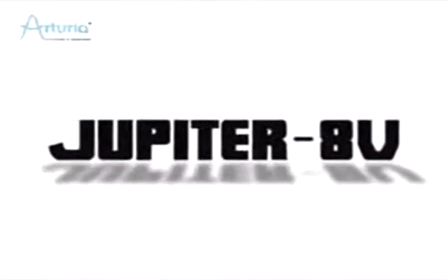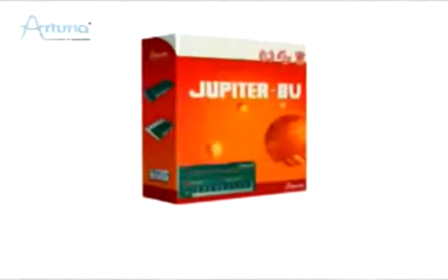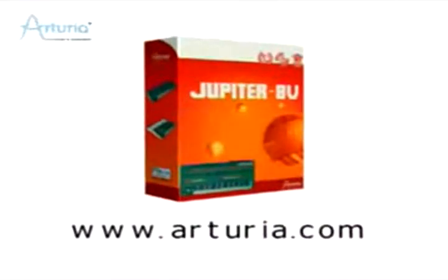The Jupiter 8V is already in major and project studios all over the world. With 400 presets and virtually infinite sound possibilities, Jupiter 8V simply rocks. More information about the Jupiter 8V and all our other products is available at www.arturia.com.